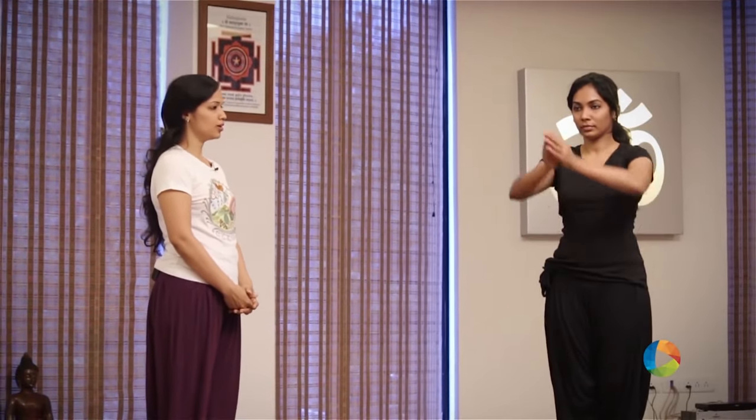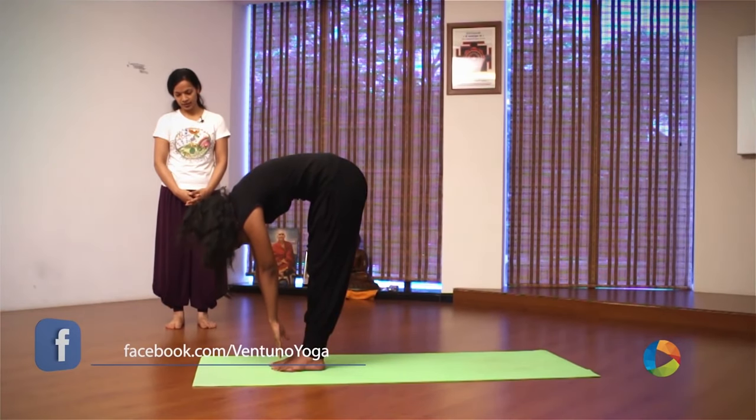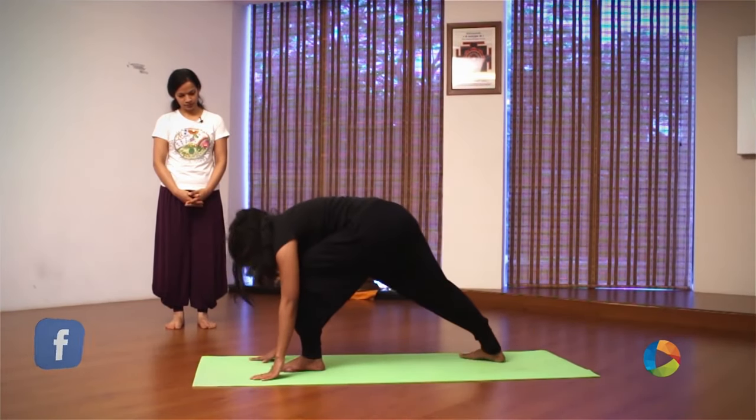Next, a little more complex vinyasa — a more complex Surya Namaskar with the addition of an asana called Virabhadrasana. Inhale, raise your arms. Exhale, bend forward slowly. Hold your breath, take the right leg back and steady yourself.